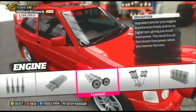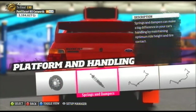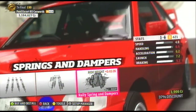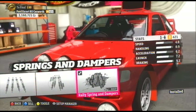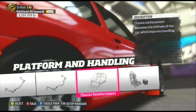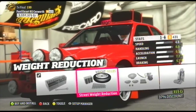Now we're going to move on to platform and handling. Going with the race brakes. And here's our second mandatory upgrade — the rally springs and dampers. Front and rear anti-roll bars. I'm going to leave the roll cage alone because this car has plenty of handling for its class already.